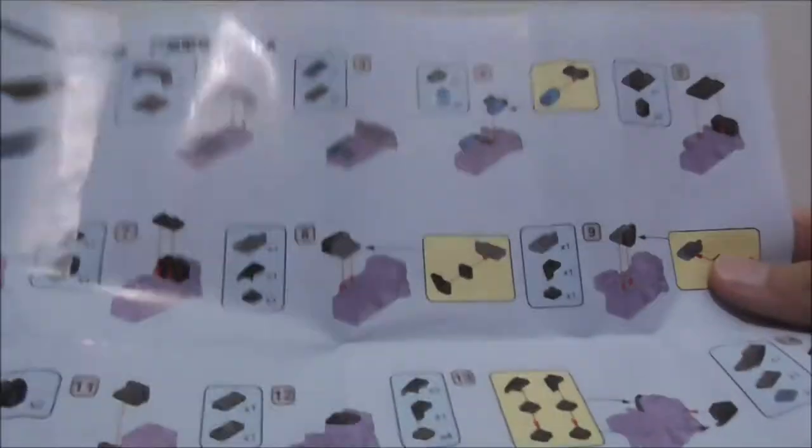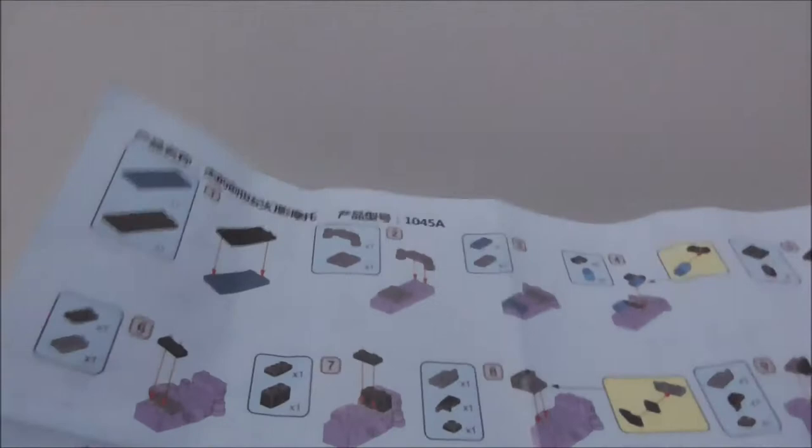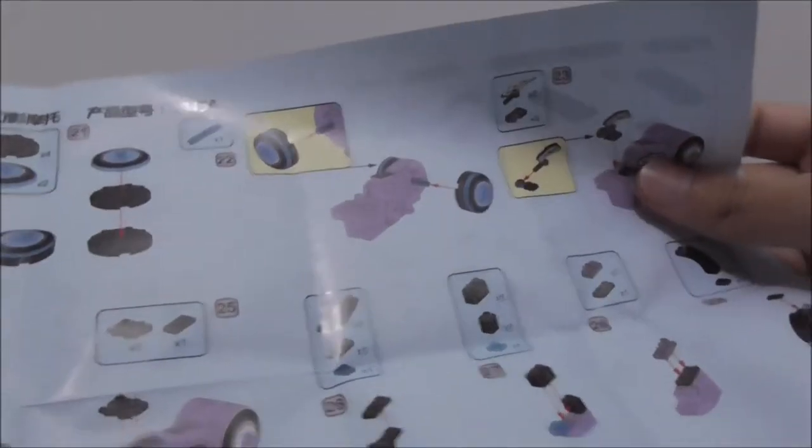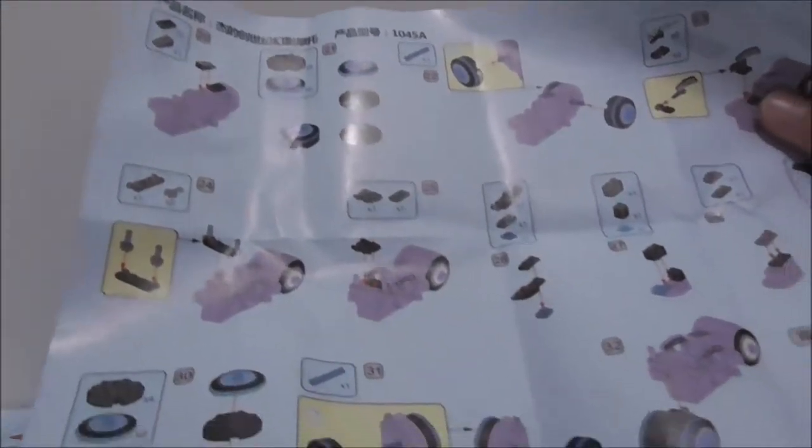These are the instructions. The front page for Jay's light cycle — they are just on a sheet of paper. The back is basically the same, just with different colors.